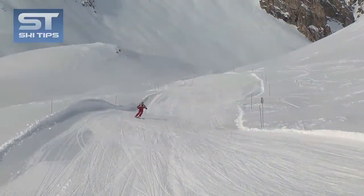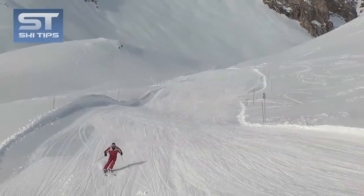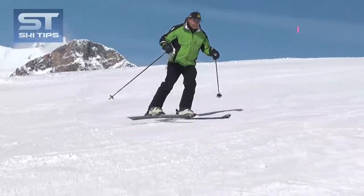To become an intermediate or advanced skier, one needs to learn how to turn with both skis on the same edges, so the skis are turning parallel. The step-to-stop maneuver will help you learn to do this.